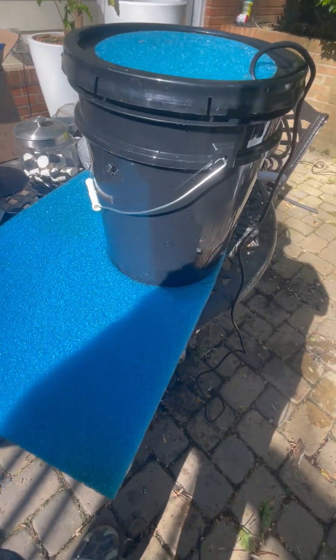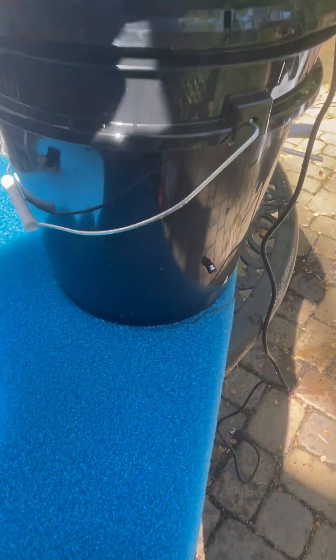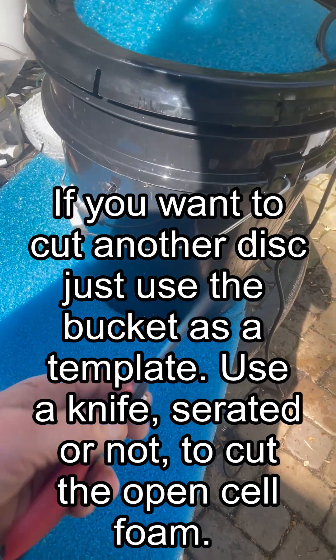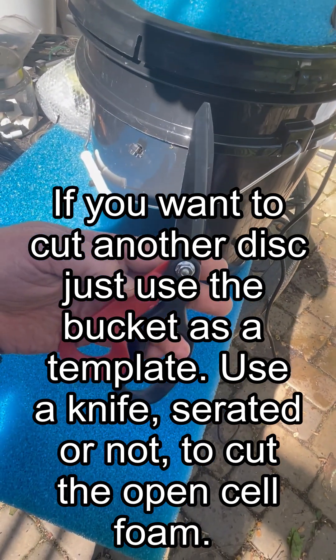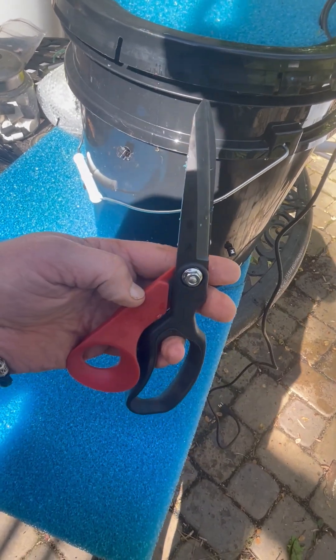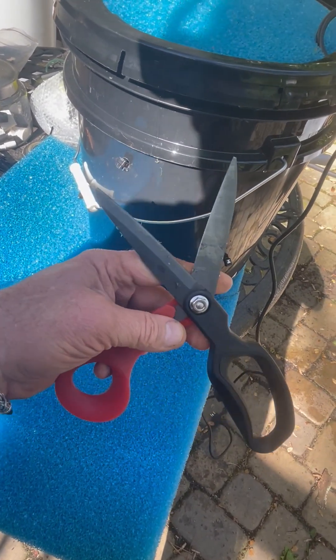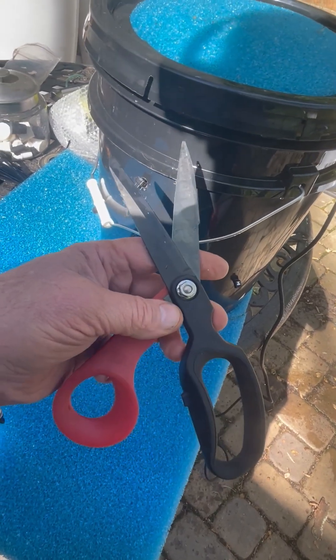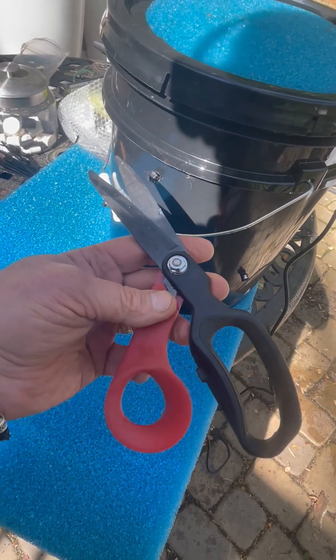For the circular open cell foam, you're just going to want to cut it into discs and you can use the bucket itself as a template — just put the bucket on the open cell foam. The 24-by-17-inch sheets are what I like because you can make at least two discs out of that media.